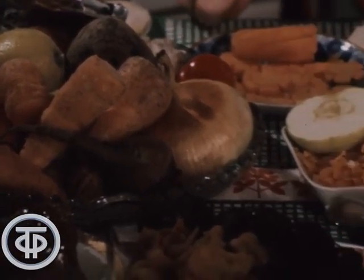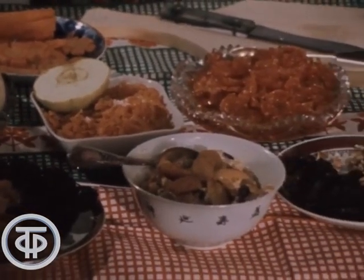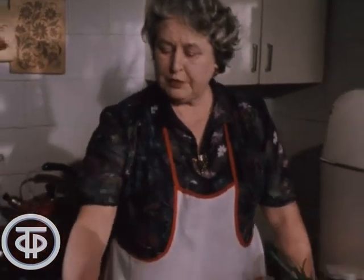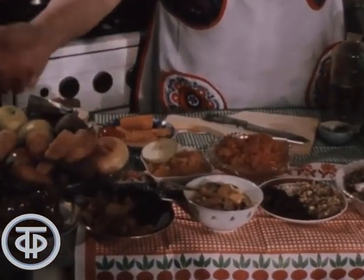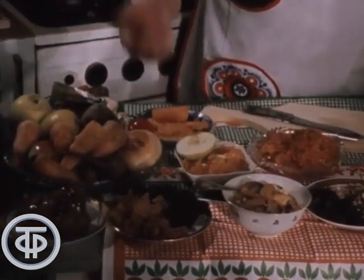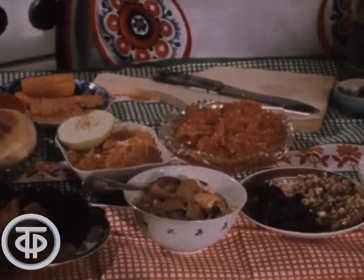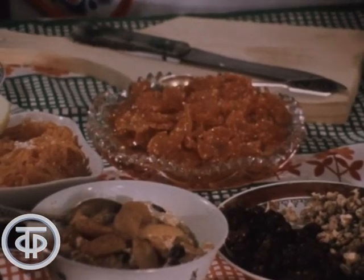Не менее вкусные блюда получаются и из моркови. Технология приготовления точно такая же, как и из свеклы. Можно приготовить икру, можно приготовить салат с морковью — с курагой, с яблоком, со сливой. Положить в салат можно всё, что имеется под рукой.